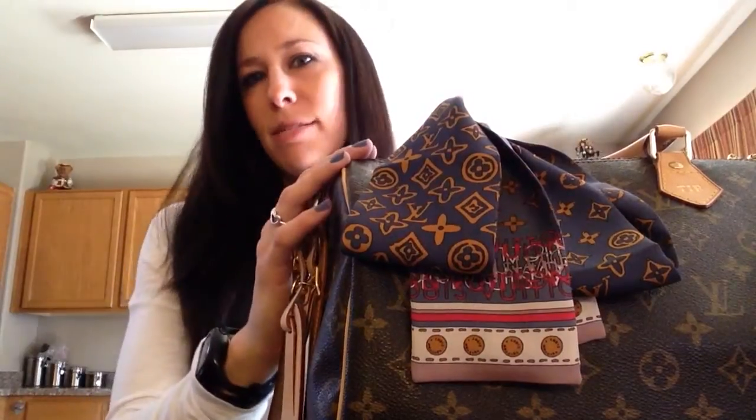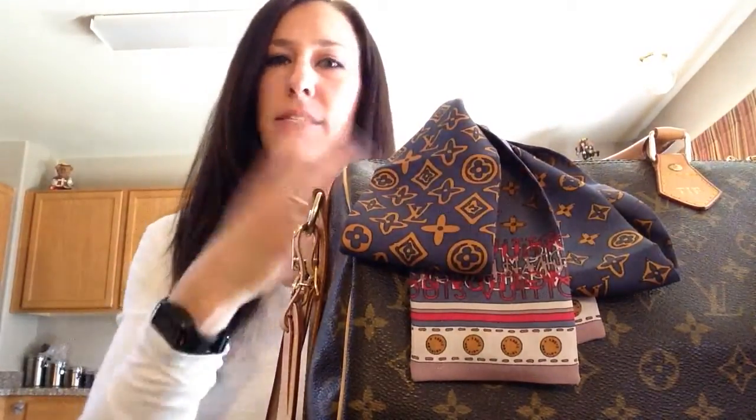I chose the 30 because I carry a lot of stuff, and I feel that the 25 doesn't really hold as much, and the mouth on it isn't as big, so I have trouble getting stuff in and out.